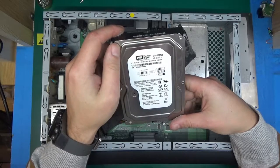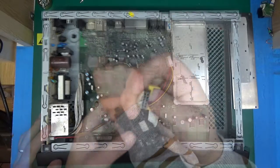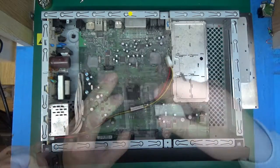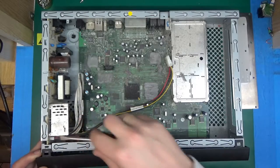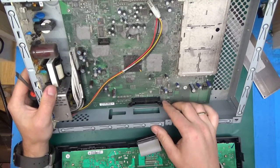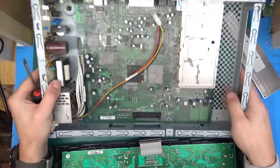The hard drive is a Western Digital Caviar 160 gigabytes. Here we've got the smart card reader, which is nicely terminated with a header — really nice. There are a few tabs in a few places, with really nice connectors. Both the hard drive and the front panel have got those connectors that clip in.